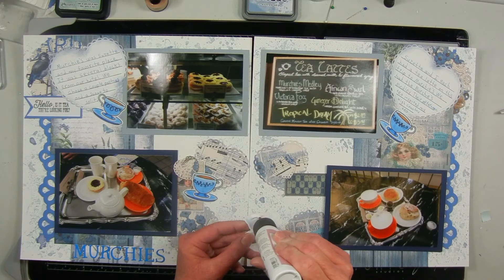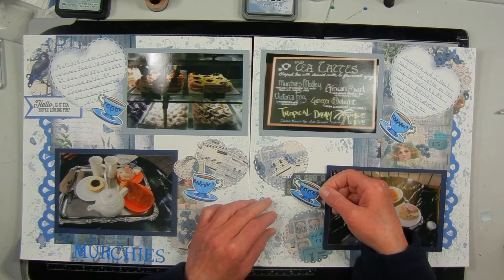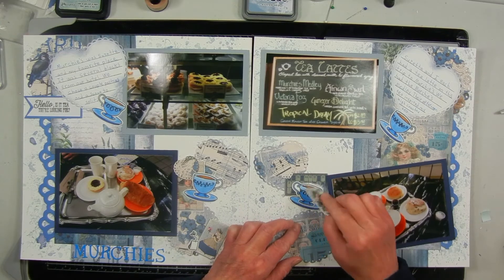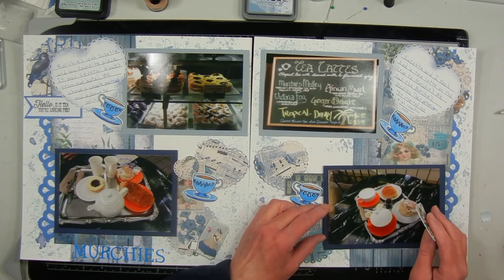On the second page I'm doing it pretty much the same as the first page — just flipping the larger heart to the right-hand side and the smaller grouping to the left-hand side to make it a double page layout. I also left off the fishtail banner and the title on this page.